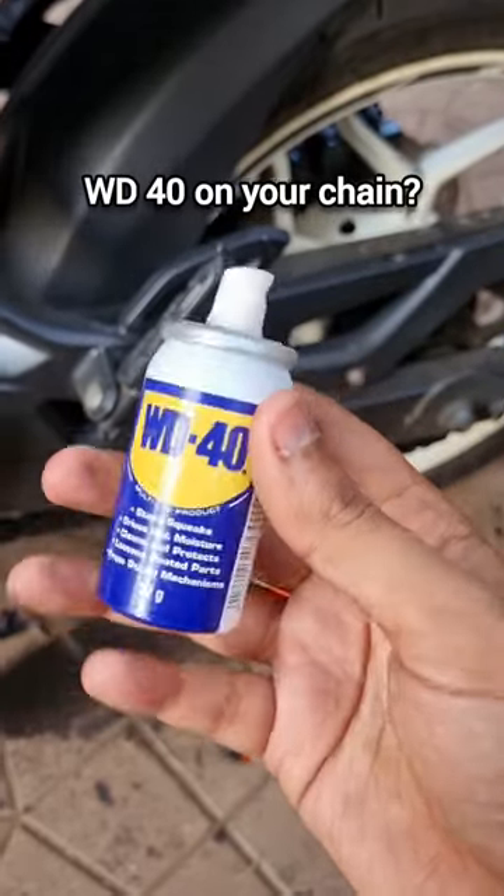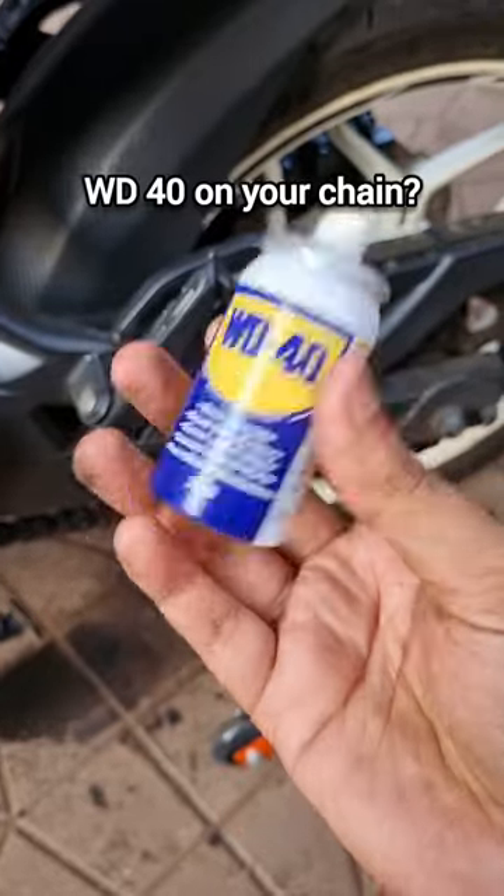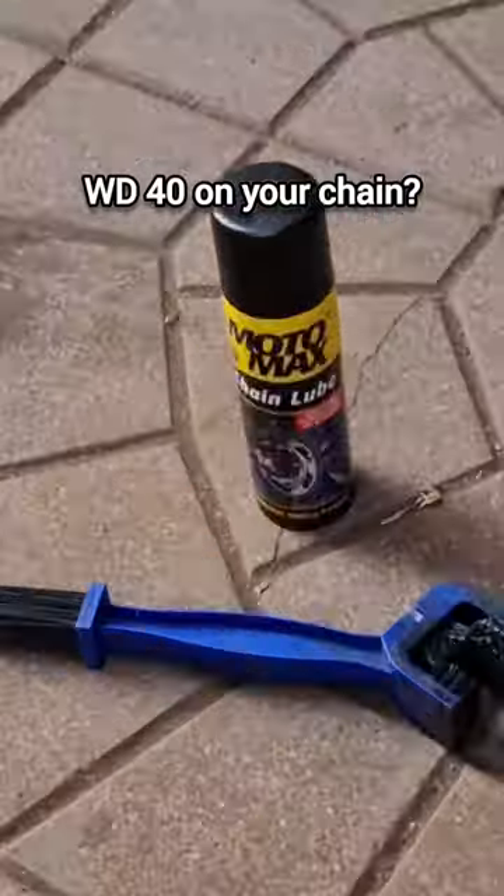It does have properties that will help you clean your chain — it removes moisture and drives out rust. So it's great for cleaning the chain, but for lubing you still need to use chain lube.